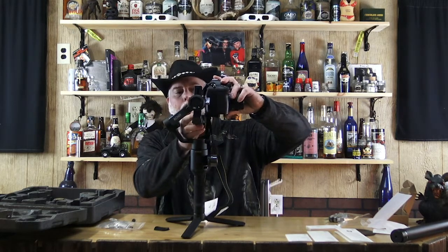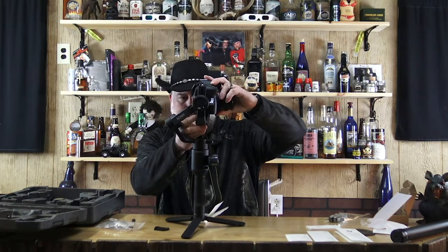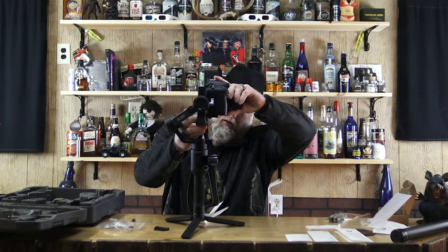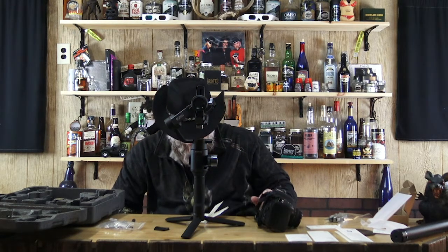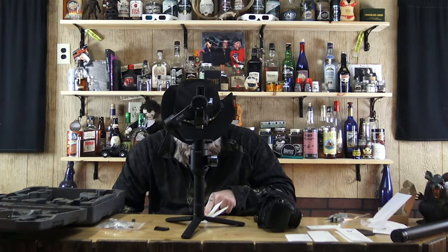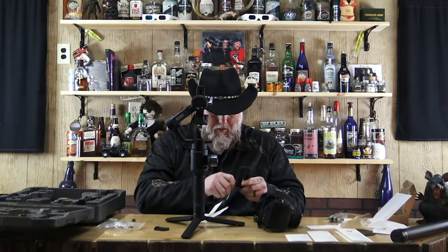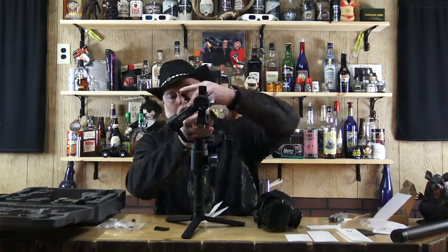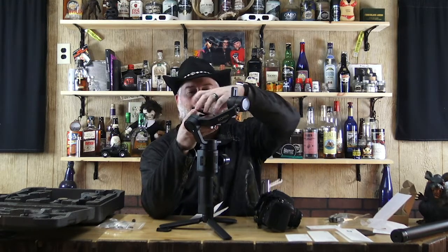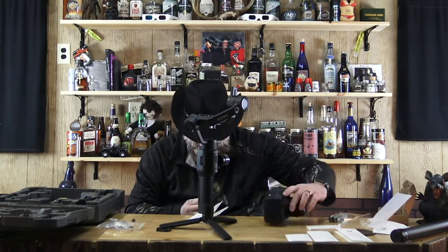I guess it goes like this... that doesn't make sense. Something's wrong here. Oh wait - there's a slider. I do remember seeing this, we need the slider. I believe the slider goes on here. The next part of doing this is you got to learn as you go - they don't always make things easy.